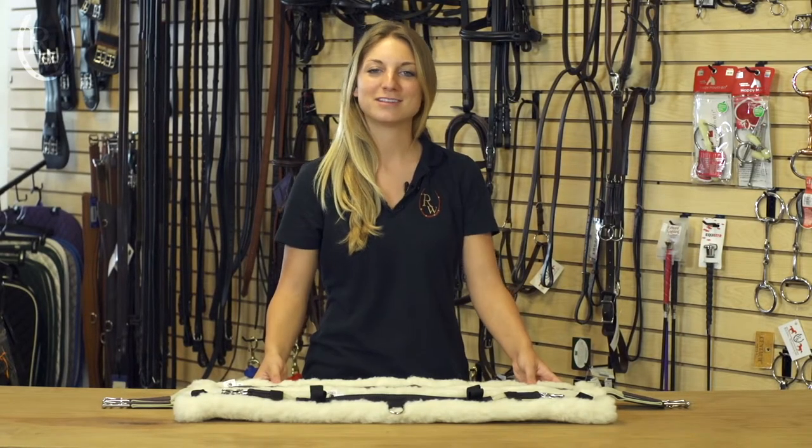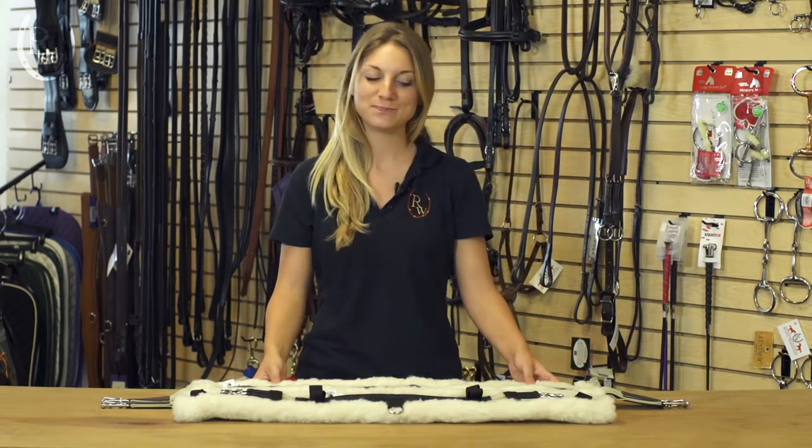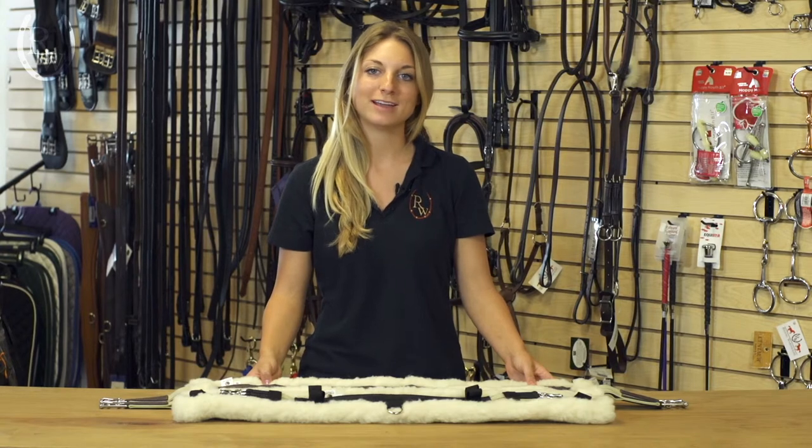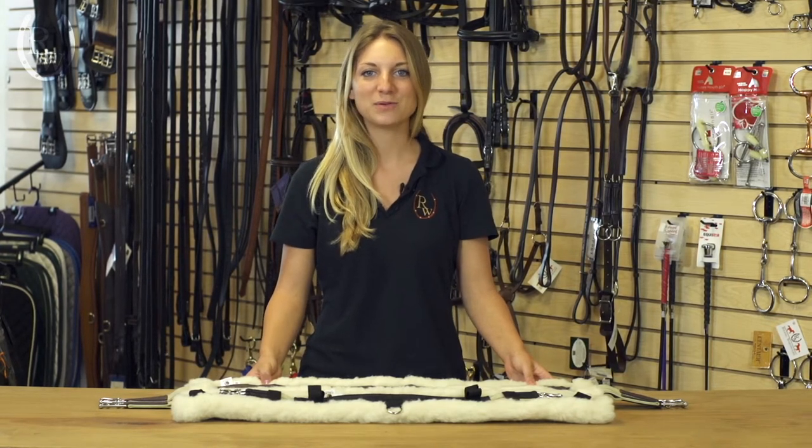One of my favorite parts about this girth is that it is machine washable. It comes in both brown and black. To learn more about the Toklat Woolback English Girth, visit us at ridingwarehouse.com.